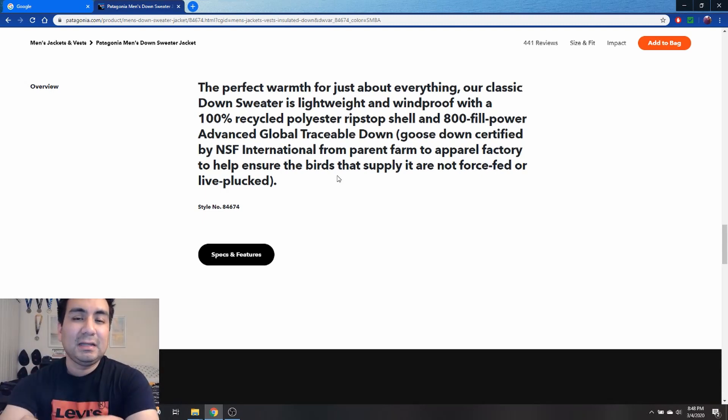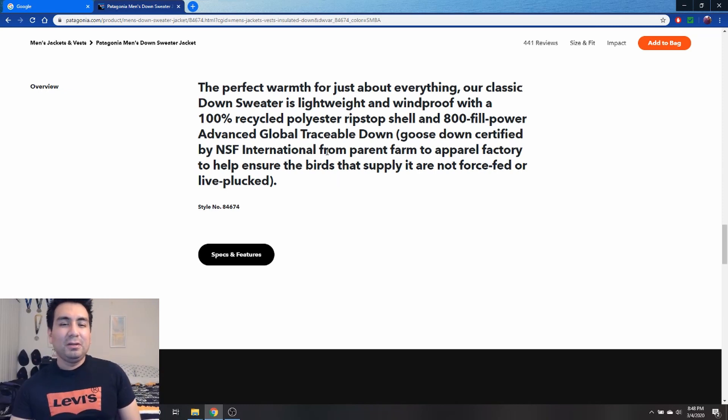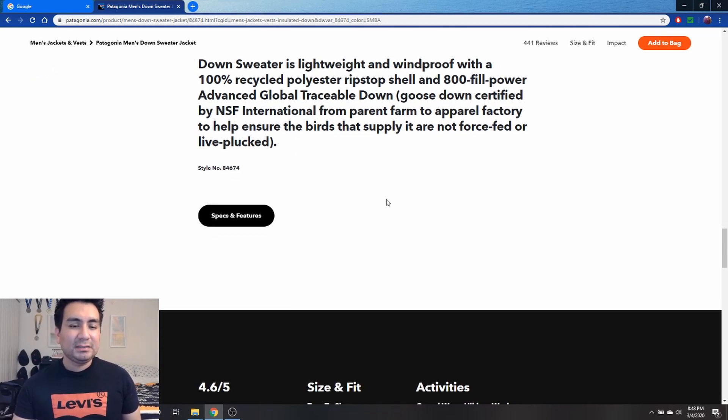One of the things I really like about Patagonia is that they source their down responsibly. If I was going to get down from anyone, it would probably be from them and North Face, because I know they're going this route too — they don't live pluck or force feed their animals, and it says so right here on the site.